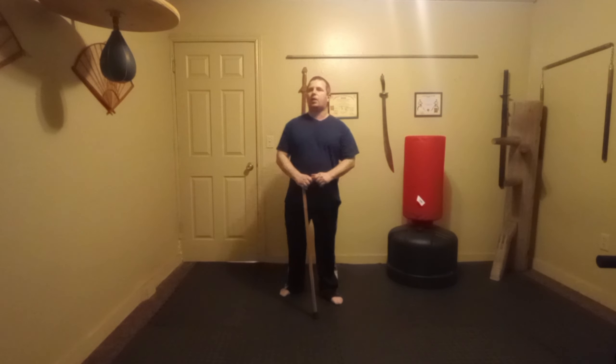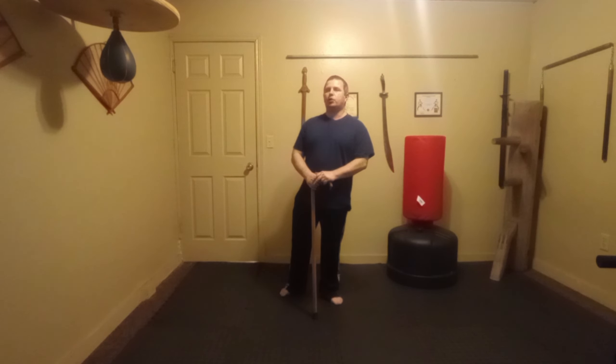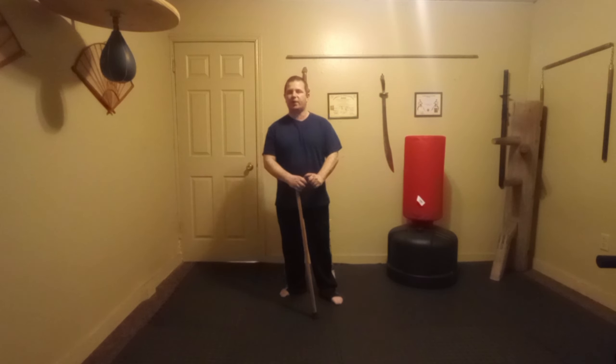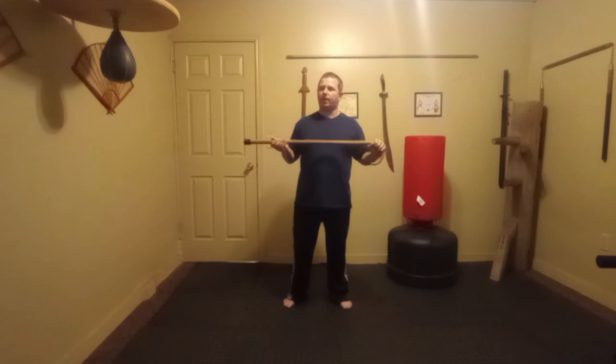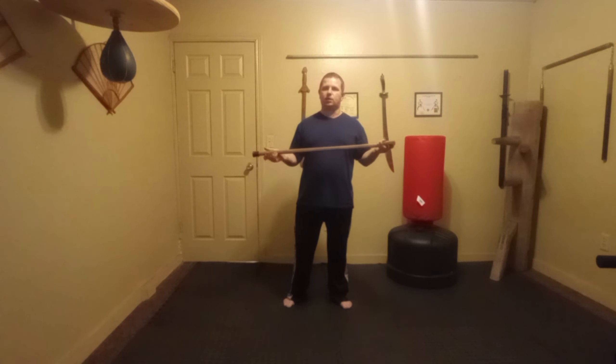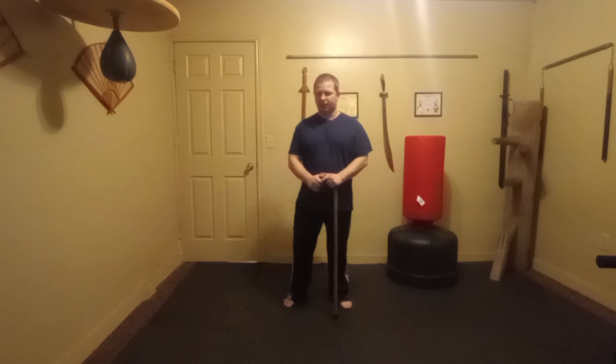Welcome to day 8 of the 30-day martial fitness challenge between me and Roger Grimes. If you haven't seen Roger's videos, you can find them on YouTube — his handle is at Sheldon1197, or simply go through my playlist. Today I'm going to cover a little bit of the cane workout. A cane is one of my favorite weapons because it's very practical, and there are even laws saying you're allowed to carry a cane anywhere, through the disability acts.